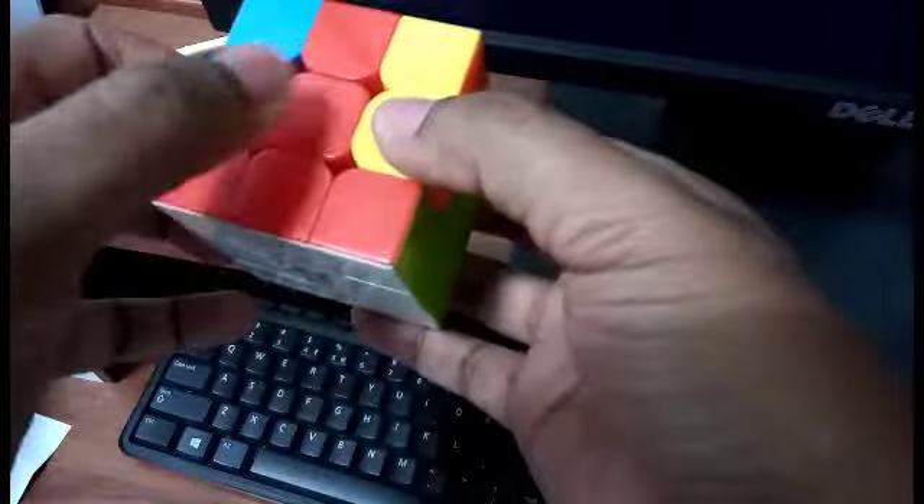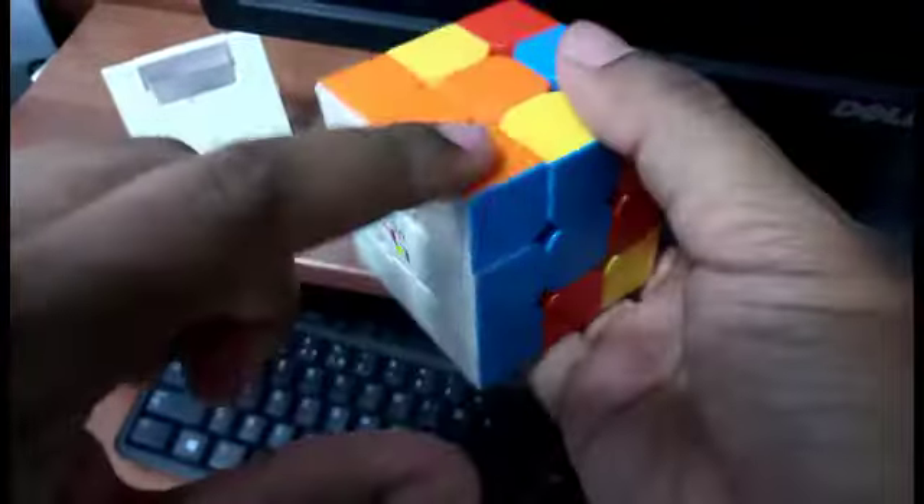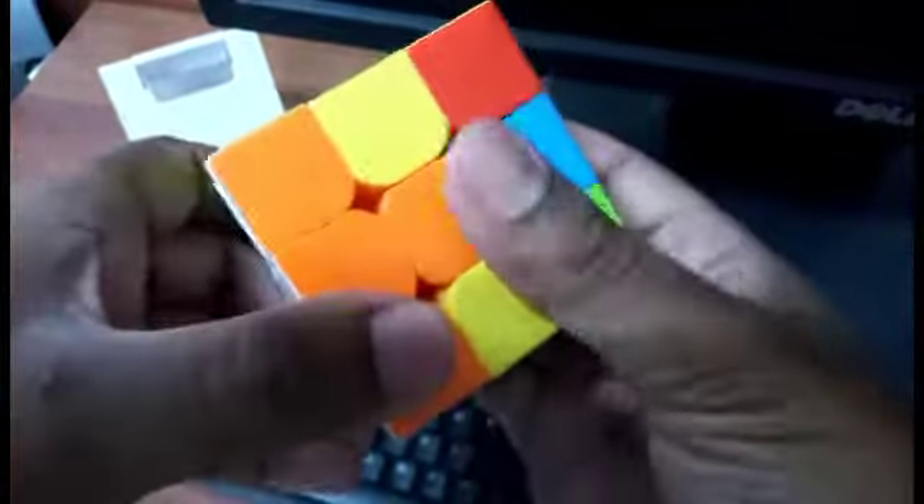Now you can see we have all the whites here, and we have green with the green center, red with the red center, blue with the blue center, and orange with the orange center. This completes the first level of solving the Rubik's cube — we keep the white face as the base, and all the side colors match their centers. Hope you have learned it; you can practice for some time to get the hang of it. Thank you.